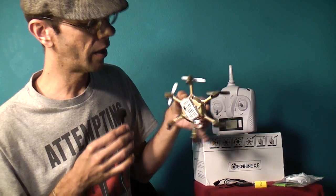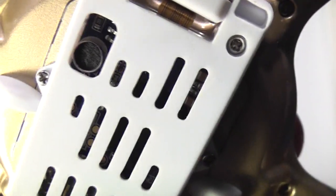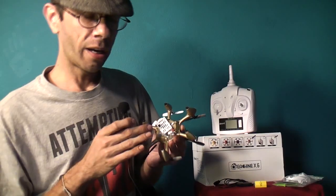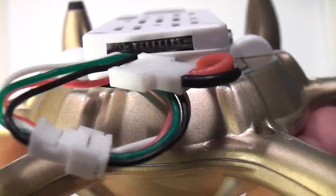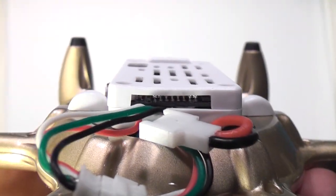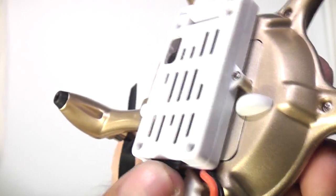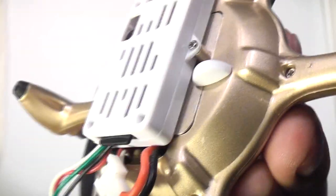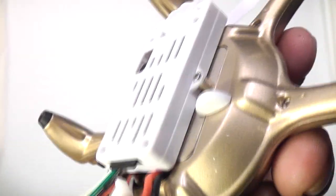The aircraft itself is all right. The HD camera has a little microphone on it and a positionable lens. I did have some issues, though, trying to get videos off of this. You can insert your own micro SD card into the slot on the back — it doesn't come with an SD card. I tried a few different SD cards, and the SD card slot itself is not quite like your average slot that clicks in and out. It just slides in and slides out, so you don't always know if you're getting a good connection.